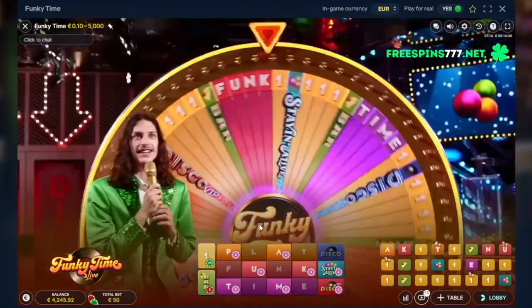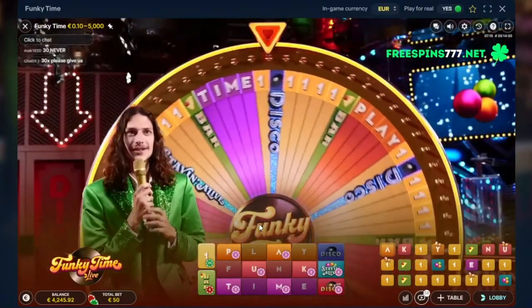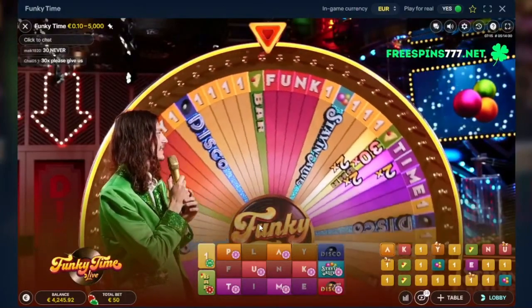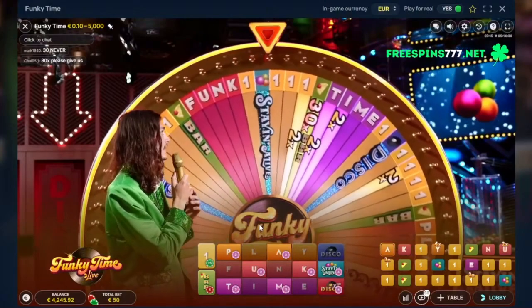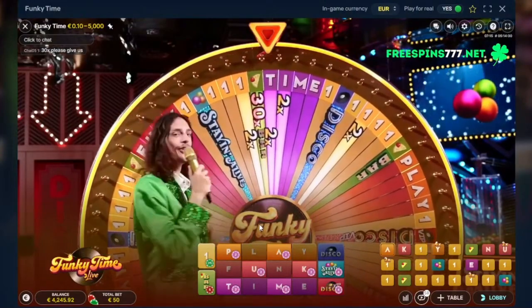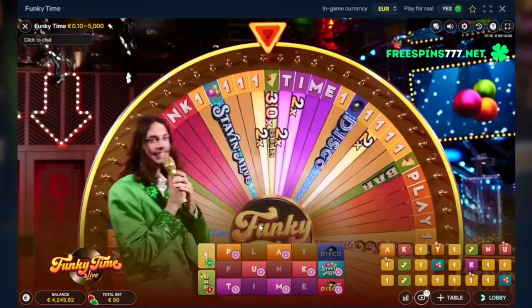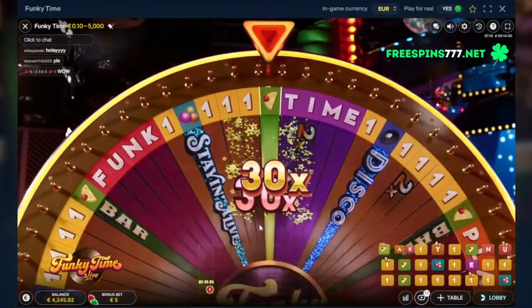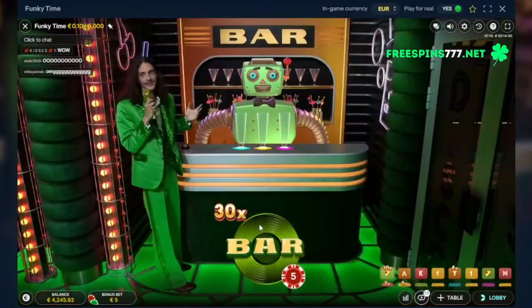30x bar! I've never seen that — that would be pretty cool to see how it goes. 30x bar, come on! Yo, we got 30x bar — I don't know what to expect from this.